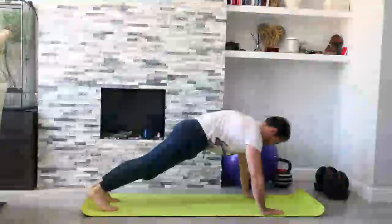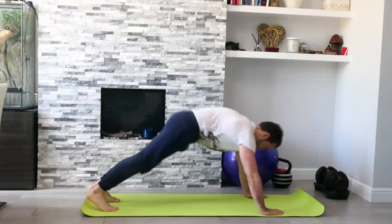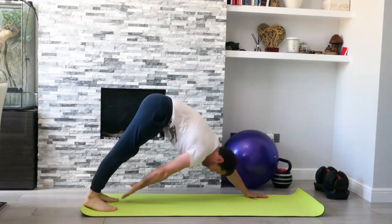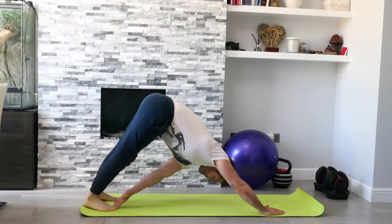From here, breathe in through the nose and out through the mouth. As you're breathing in, push away and look for that opposite toe touch. We're looking for nice flexion, shifting the hips back to get a big pull into the hamstring.